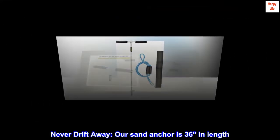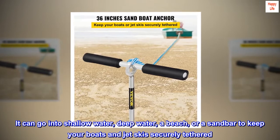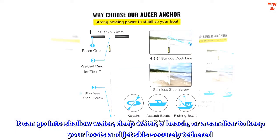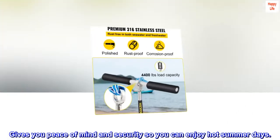Never drift away. Our sand anchor is 36 inches in length and can go into shallow water, deep water, a beach, or a sandbar to keep your boats and jet skis securely tethered. It gives you peace of mind and security so you can enjoy hot summer days.